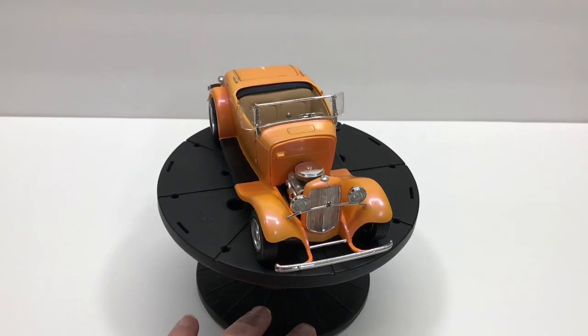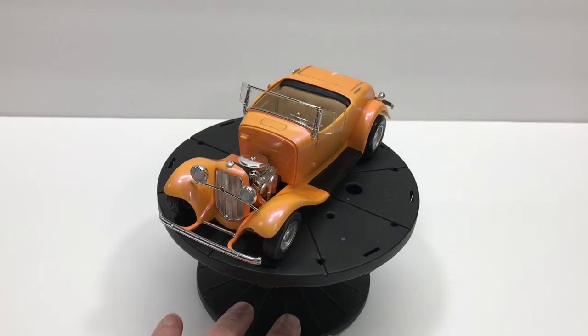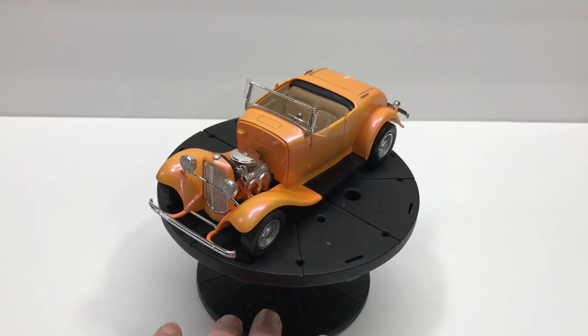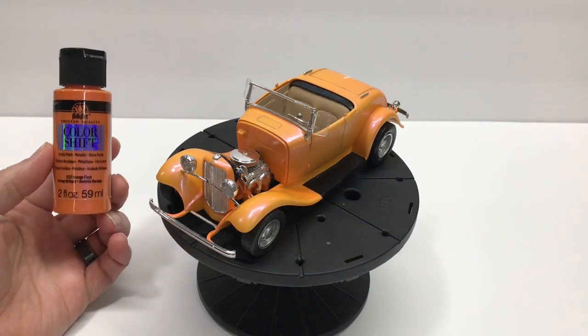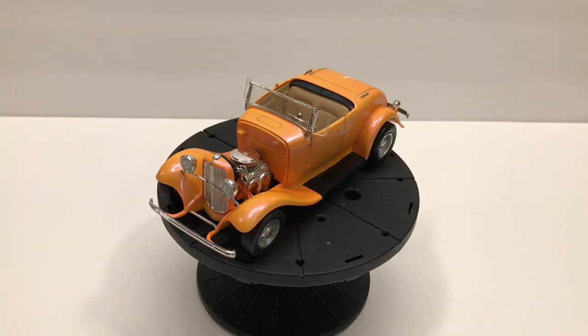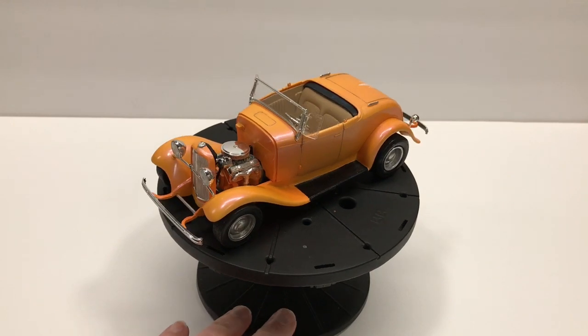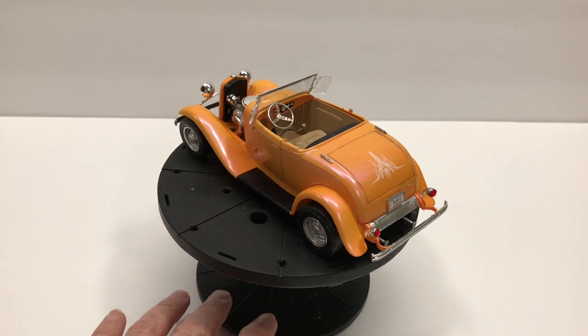This is pretty close to basically box stock. It's painted with the Folk Art Color Shift paint — the acrylic, like what you pick up at Michael's. So that's sprayed on, and then a clear coat put over the top obviously, and then just some accents that I put on it.